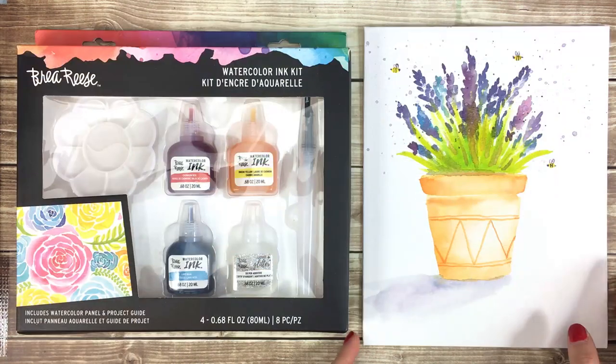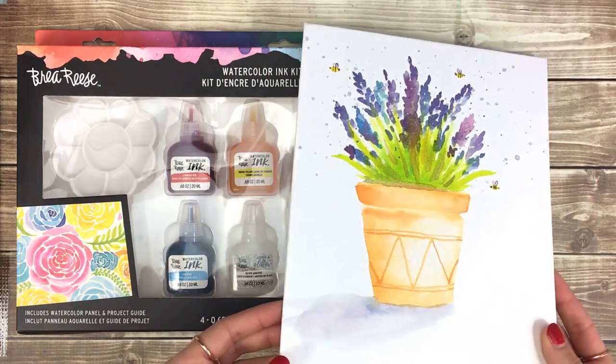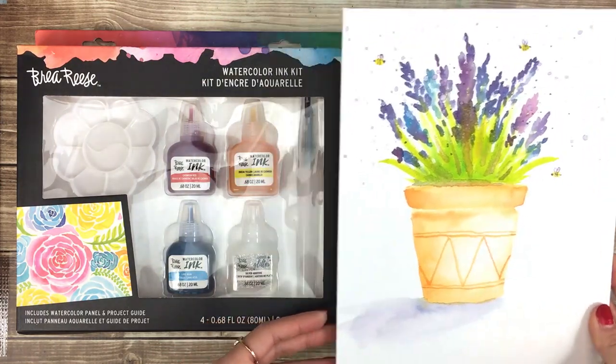I hope you enjoyed this tutorial using the Bria Reese Watercolor Ink Kit. Don't forget to tag Bria Reese when you post your art online so we can see what you create!